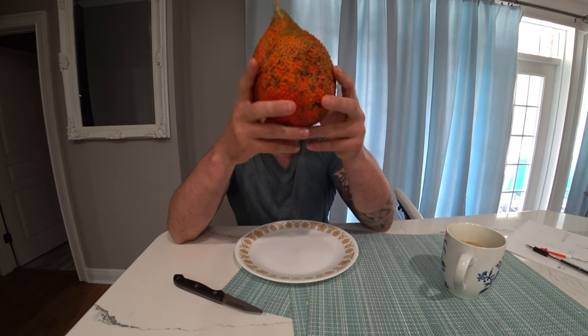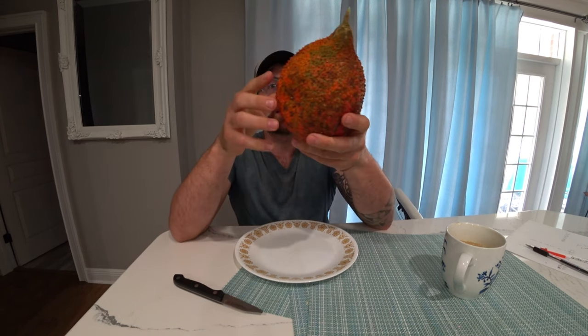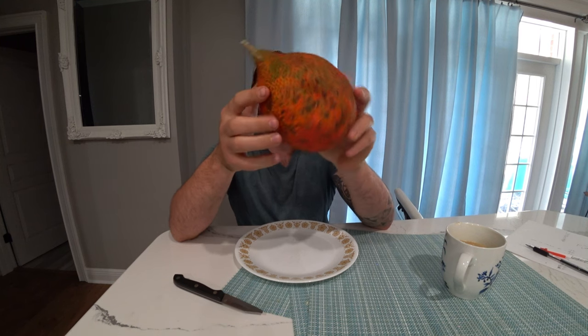Hey, this is Blake. We finally get to try the Gac from the garden. I kind of waited a little too long, but it should be still good.